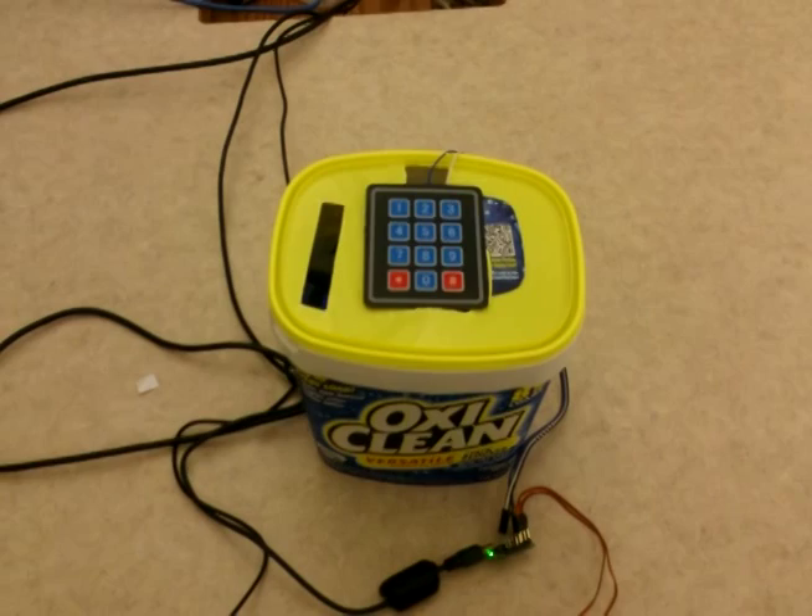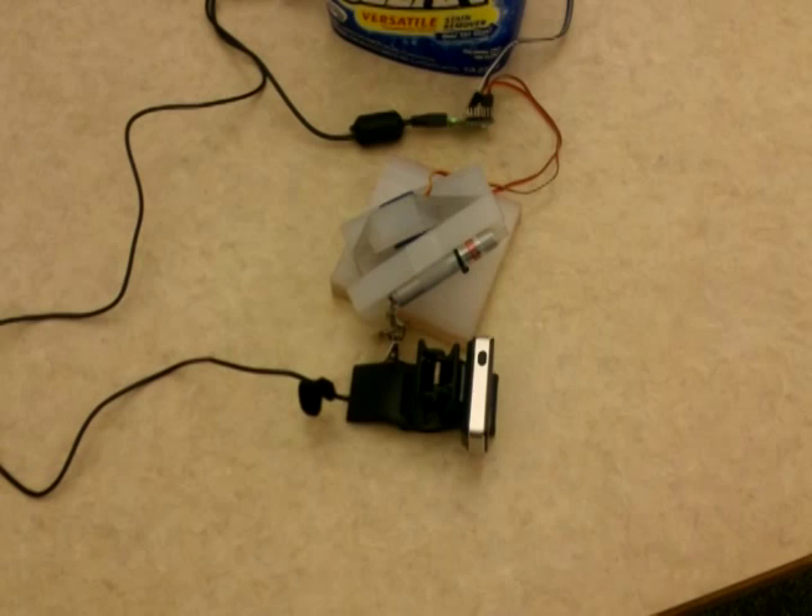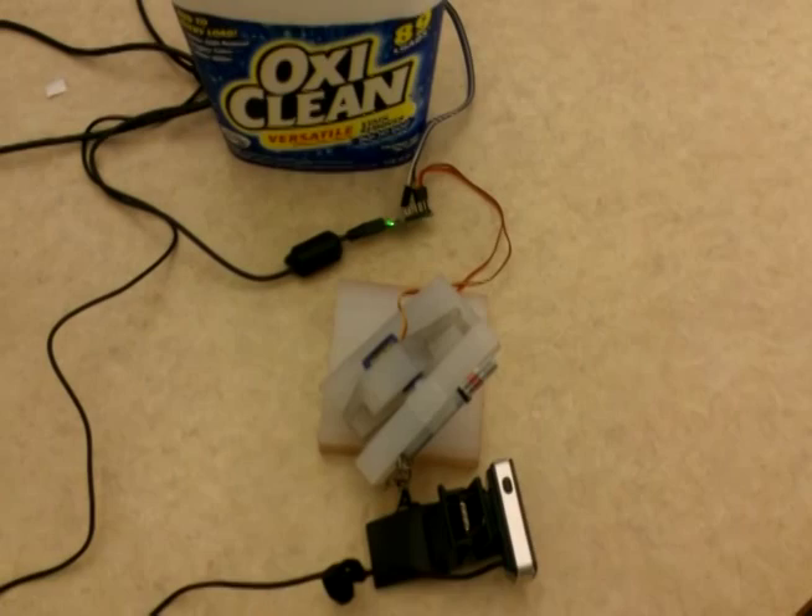Welcome to Laser Targeting Systems. The whole system is the control of a laser mounted on servos by either webcam or manual control.